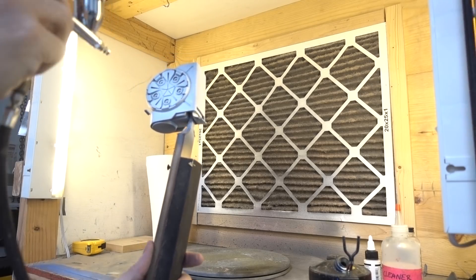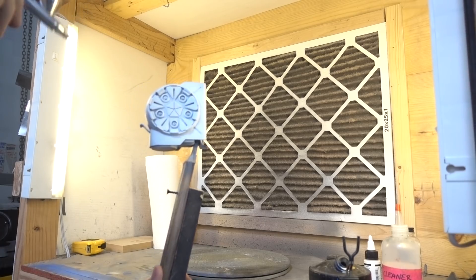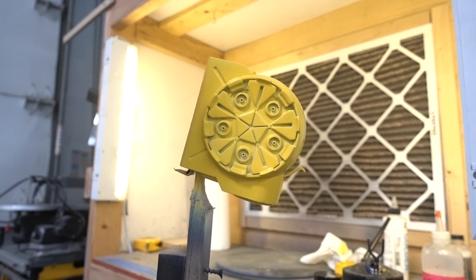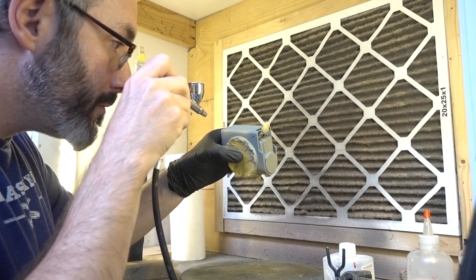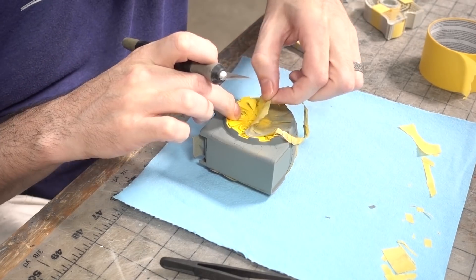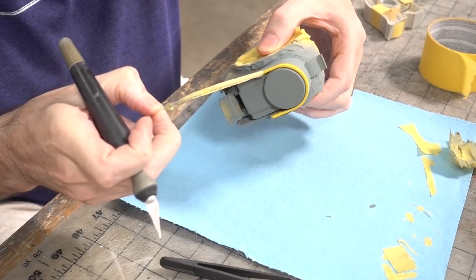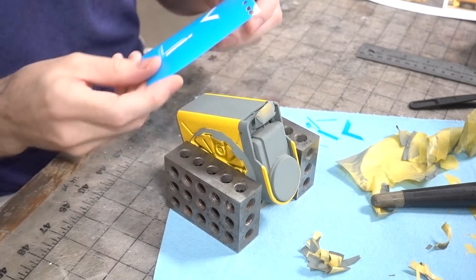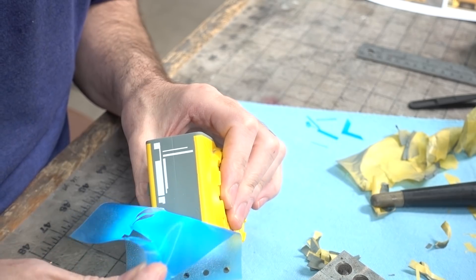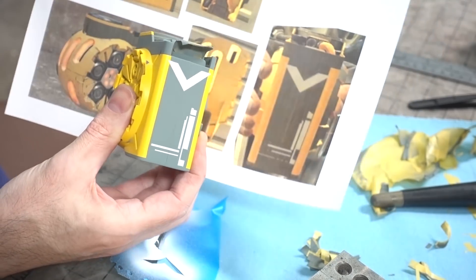Once that filler was dry, it all got sanded nice and smooth and then everything got primed again. Next was the color — yellow — but my yellow was pretty thin, so I hit everything with white first and then airbrushed on my yellow so it would show up nice and vibrantly. I let that dry overnight and then did a whole bunch of masking so I could airbrush on the gray, and when I peeled it off all those nice details were very crisp. Then I threw a stencil on the bottom of the grenade and hit that with some white, and when I peeled it away it showed that wonderful decal on the bottom.